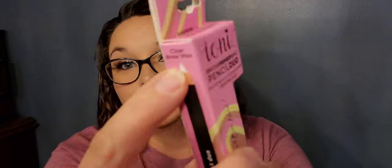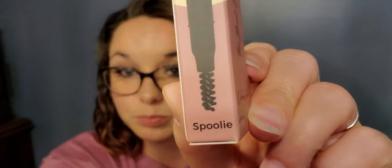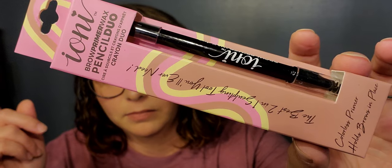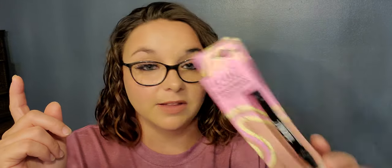Next up is the Ione brow primer wax pencil duo — this will be in the giveaway if you watch my makeup video you'll know why. It is a colorless primer that holds brows in place. You get the clear brow wax and then a spoolie. I love that packaging as well.